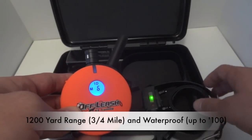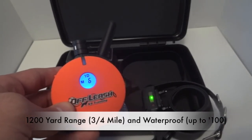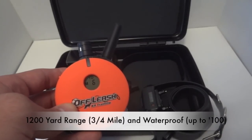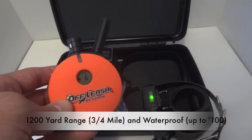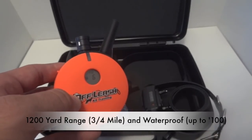Both of these are 100% waterproof up to 100 feet underwater. As I always tell our clients, if your dog's more than 100 feet under, then you have more problems than the e-collar. So it's a really, really long range.